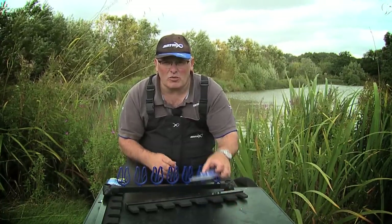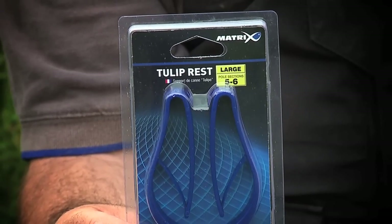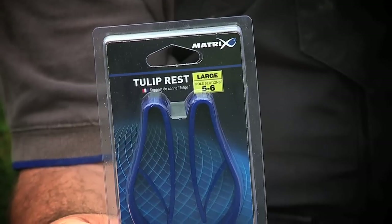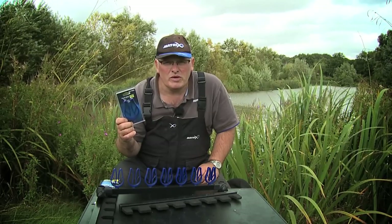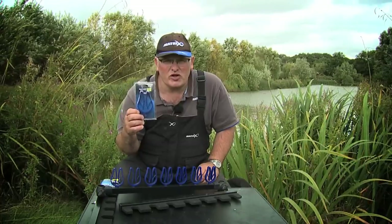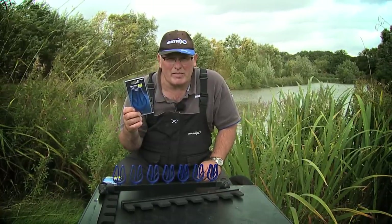If you've got extra size top kits, we've also done a large tulip that you can put on here that works with it all as well. So this will take anything — made up rods, top kits, whatever you want to do. Perfect for organising yourself and making sure that none of your rigs or top kits end up in the grass or on the bank behind you.